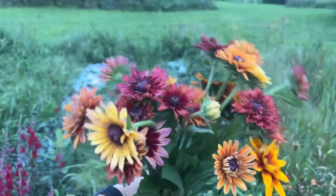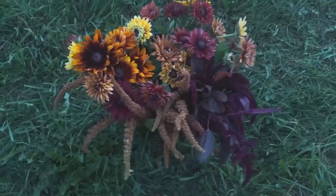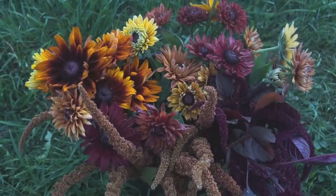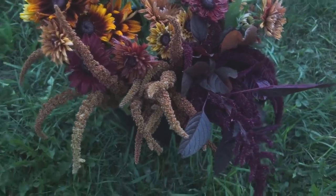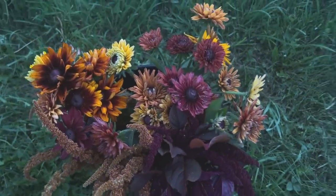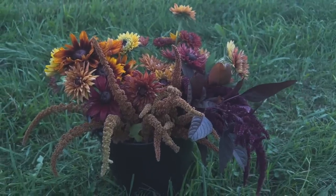Oh, I love them all! If this bucket right here doesn't convince you to grow Sahara or any kind of rudbeckia — along with hot biscuits amaranth and I think this is Hopi Red Dye — if this doesn't convince you, I don't know what will. That is fall in a bucket.